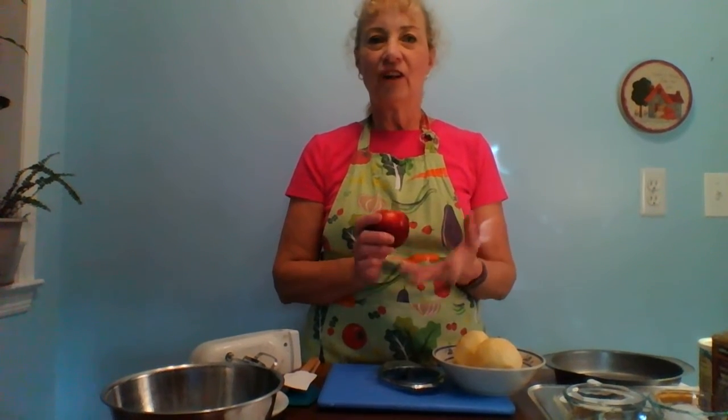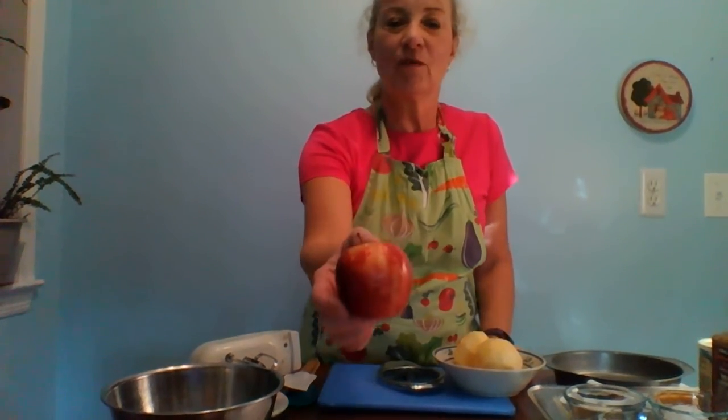We're going to use apples, which are very common throughout Germany. They have hundreds of varieties just like we have in the United States. You want to use a baking apple — one that's going to hold up during the baking process and not turn to mush. So I'm using John Gold. It's a really pretty apple with a nice blush of red and some yellow, and it holds up really nicely in baking.